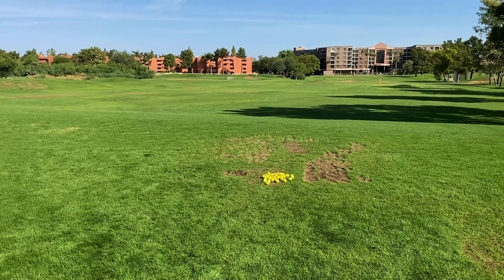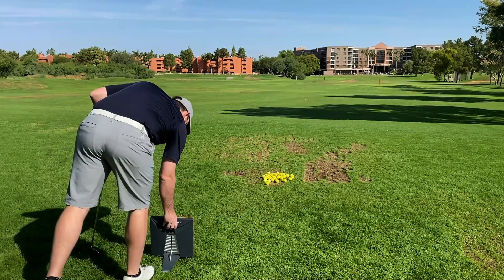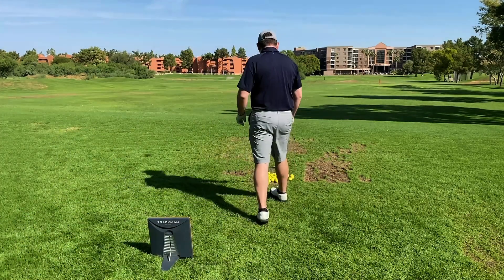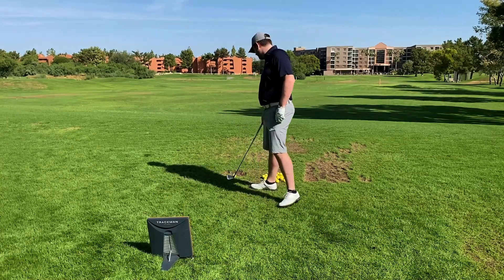Hello and welcome to another TrackMan tutorial video. Today we're going to go over the general setup for outdoor use with your TrackMan 4 and how to use both of our iOS apps. As always, you want to make sure that the TrackMan is as close to seven feet behind the ball as possible. In addition, you want to make sure it's on nice level ground, the same height as where you're hitting from.